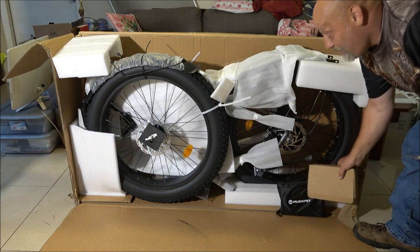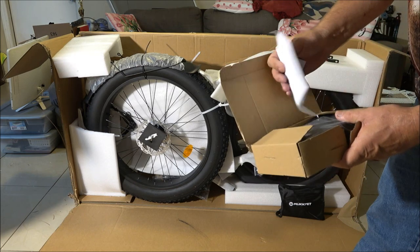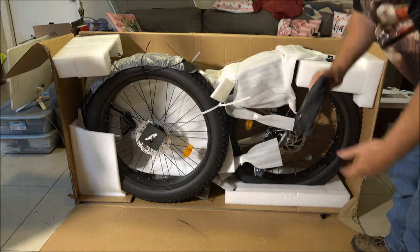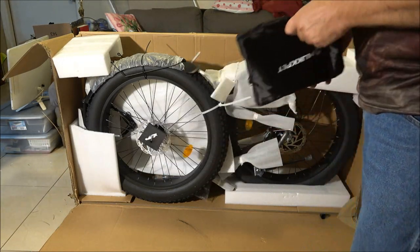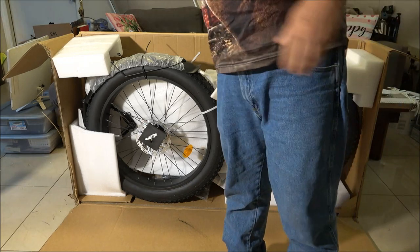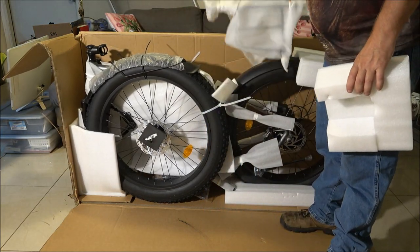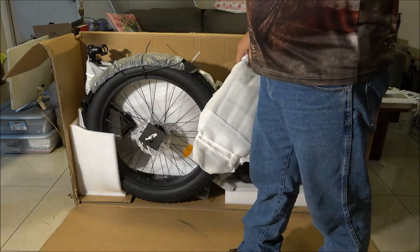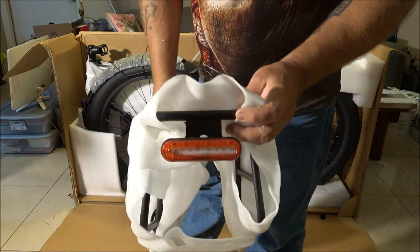There's the charger, there's the instructions. We've got some pedals, the manual, some tools. We've got a bike rack and some foam. There's the tail light — and it's got a brake light too.